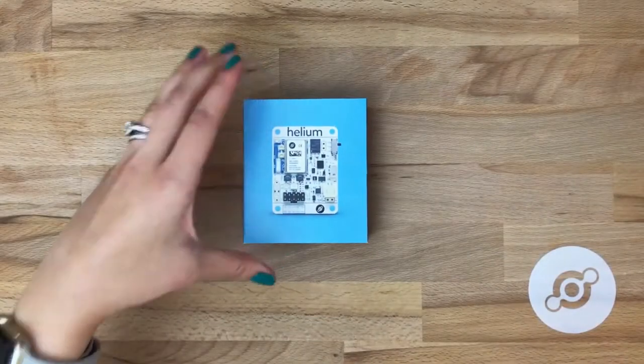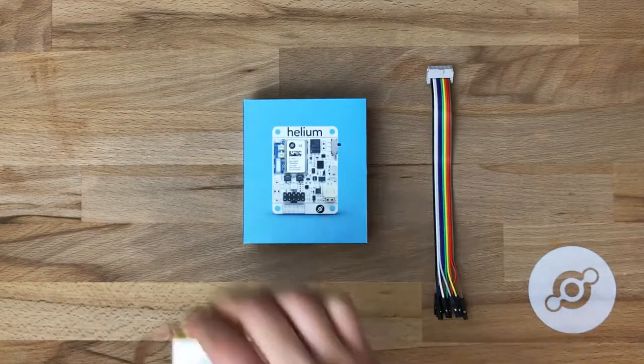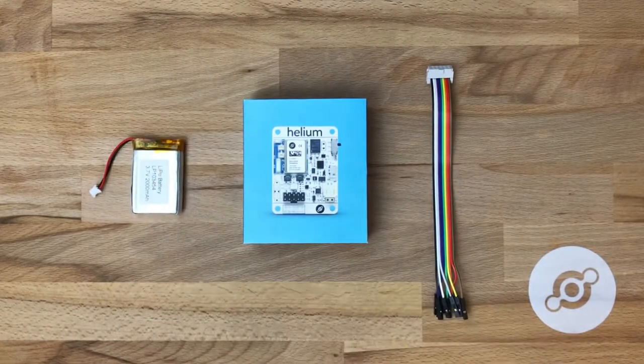Hi. This will be a brief overview of the Helium Atom dev board. We'll also talk about the included parts, which are the 2000 mAh LiPo and the Rainbow breakout cable. But first, let's talk about the dev board.